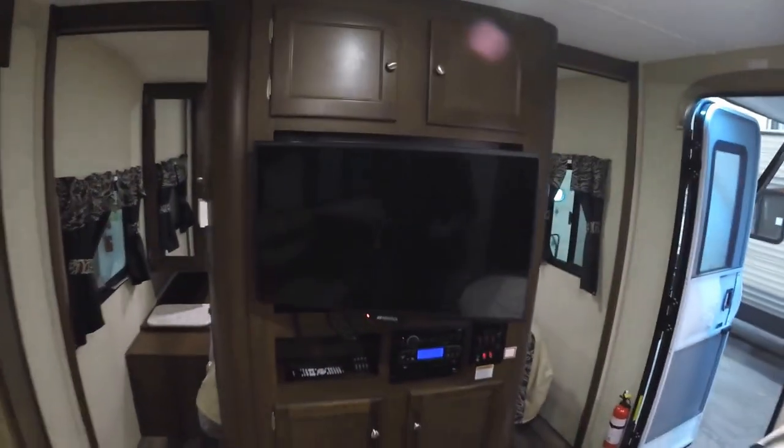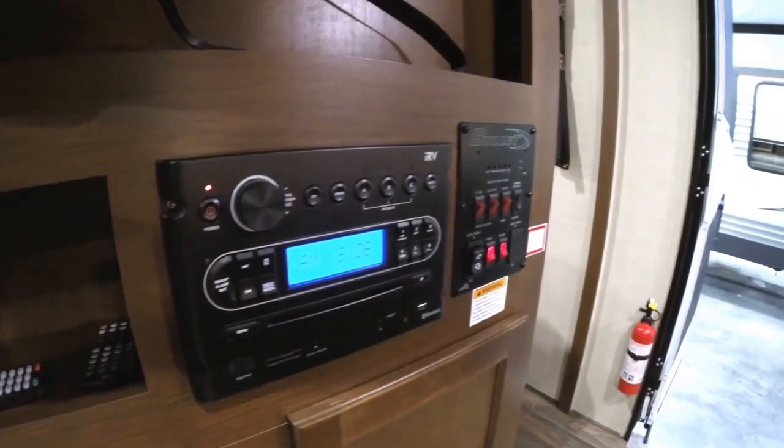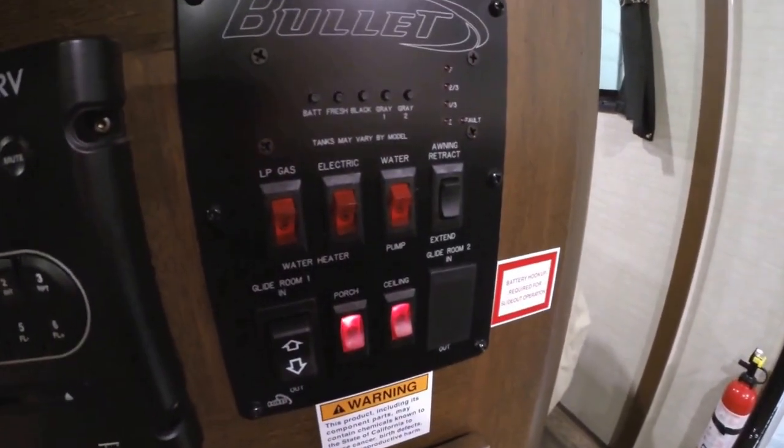We'll move on to the entertainment center. You've got your TV on an arm, so you can aim it towards the sink or towards the couch, whatever you like. You've got your AM/FM/CD/DVD player with Bluetooth, so you can stream those songs from your phone. And all your controls are in one nice, easy-to-use spot by the door.